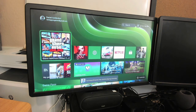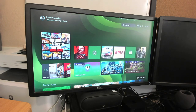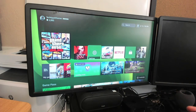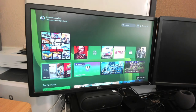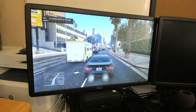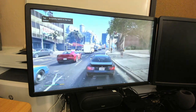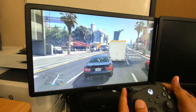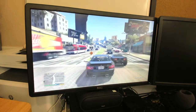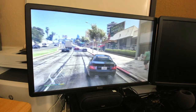Sure enough, it takes you to the Xbox dashboard — your main navigation. You can see very minimal lag. Sound and everything works just fine. Let's go ahead and play maybe GTA to show you what that looks like. What I really like about the Xbox is it's got that instant resume feature. It's pretty sweet — you can stream your Xbox through Apple TV. I'm noticing very little lag. Let's go ahead and park over here and see what it's like on foot.